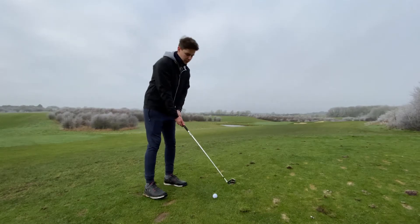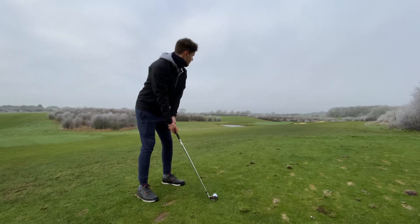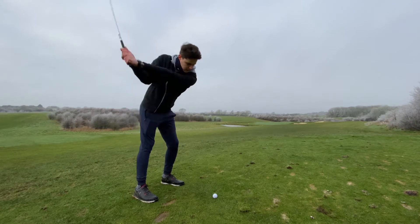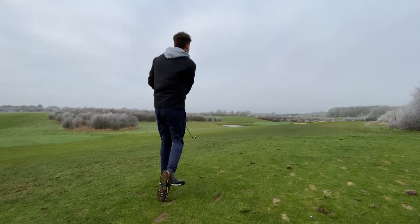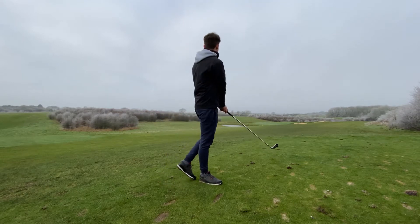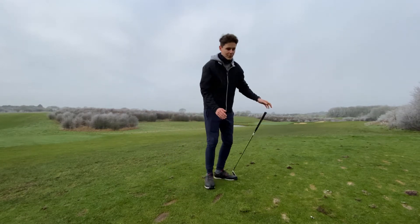Walking up to the next hole — we've got a par three straight down the hill, with some water on the left and bunkers on the right-hand side. I'm going to play it in front of my foot and try to get some height over the bunkers. Nice strike, it's drawing — drawing into the water. Get my swimming trunks on.